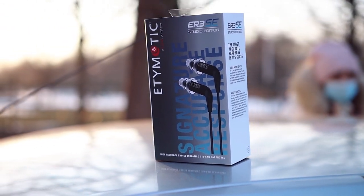Hello there, my music lovers. I'm Josh from Audiophile Heaven, and today we are having a look at the Etymotic ER3 SE.